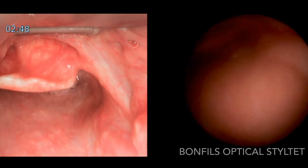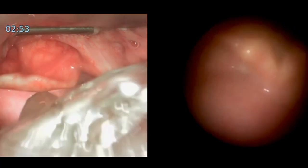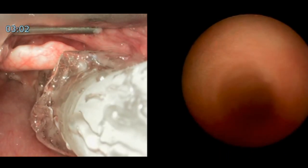Once in the ballpark and the tip is passing behind the epiglottis, we're shifting our view to the right-hand side of the screen, looking at the endoscopic view from the optical stylet, passing the tip of the tube just through the vocal cords. We can then see down the trachea, confirming the subglottic area is clear.